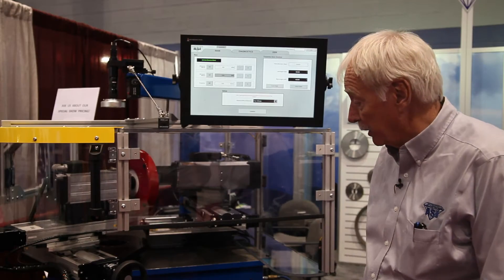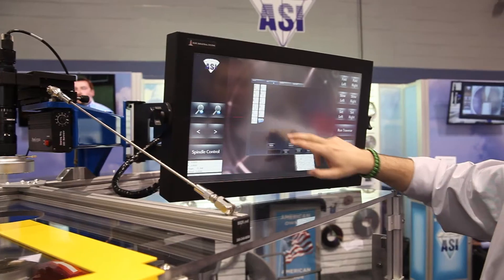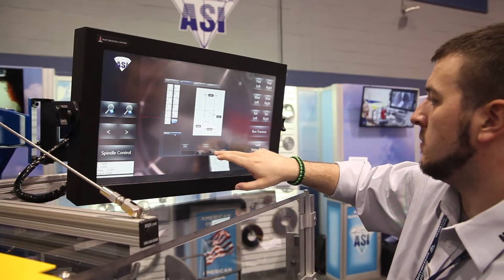The machine here is the Ultra 2, and it's a continuation of the product line that we started about 10 years ago. It has a number of features that some of the other dressing machines available on the market don't have.